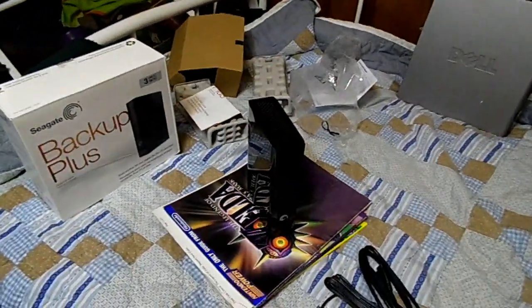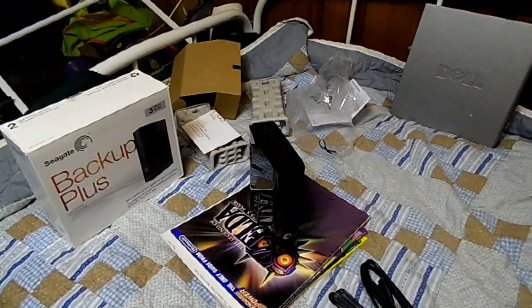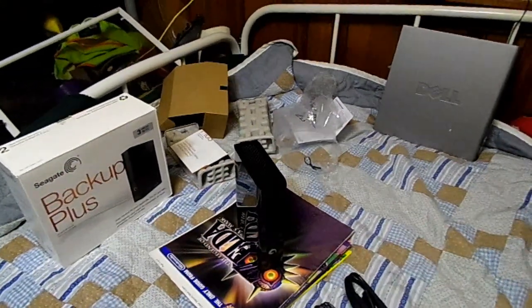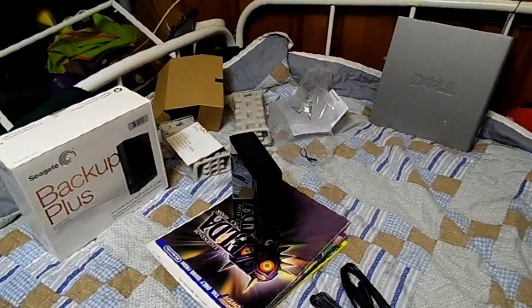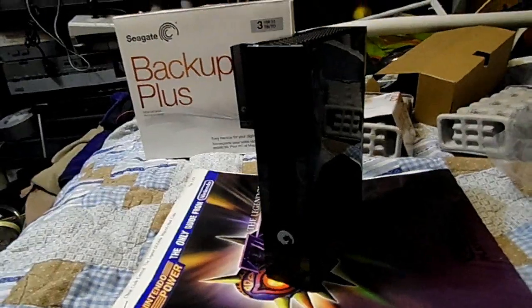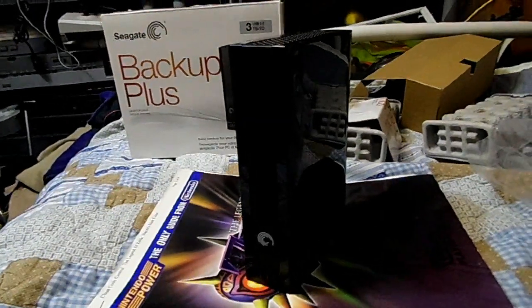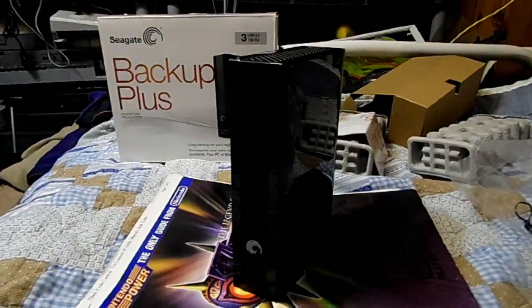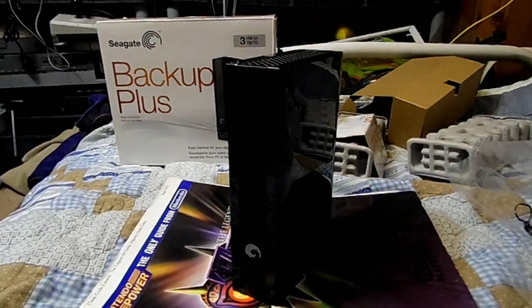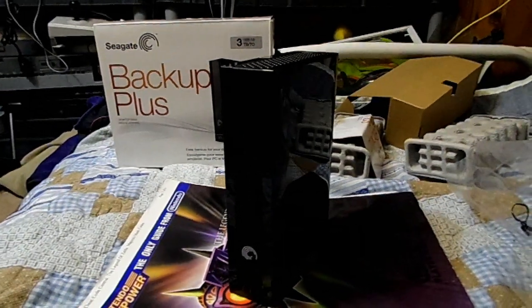So I went out and bought myself another 3 terabytes of storage - this is my first 3 terabyte drive, it's huge! I bought this at Walmart for about $120, which is amazing. I can't believe you can get 3 terabytes for $120, but it's inevitable that someday you'll be able to get this for even cheaper - or it'll be too small.